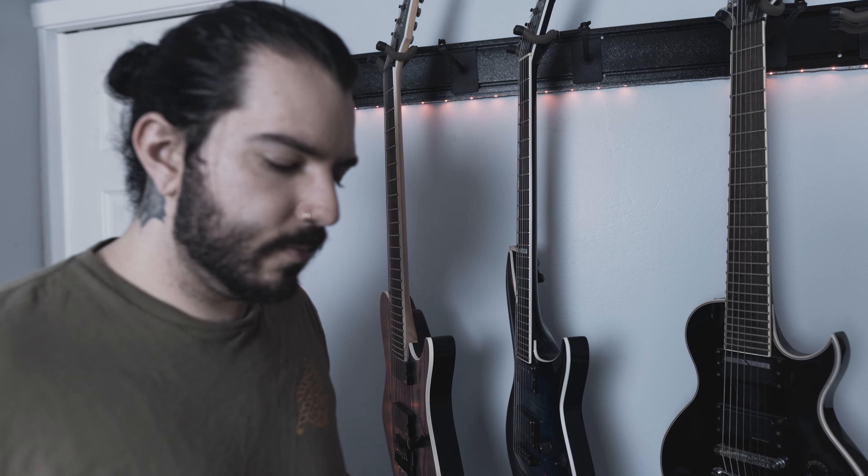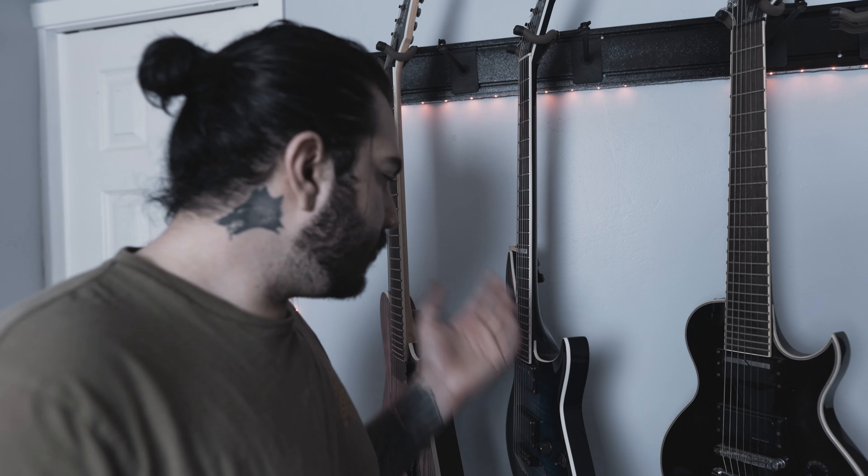Let's get into it, starting with gear. The obvious stuff: you need a guitar or whatever instrument you're playing, and you need a spot to play it. This is generally where I do my playthroughs. I'm not really going to go over the music side of gear and recording equipment — there are other YouTubers who will cover that better. We're just focusing on the filmmaking aspect.